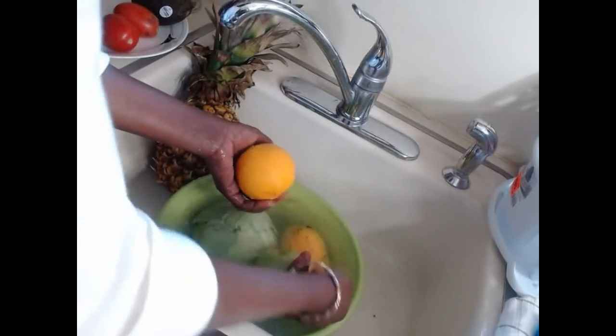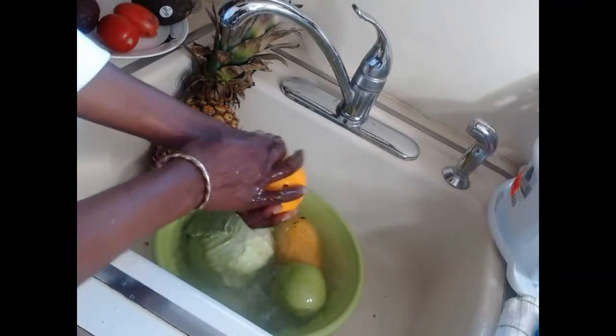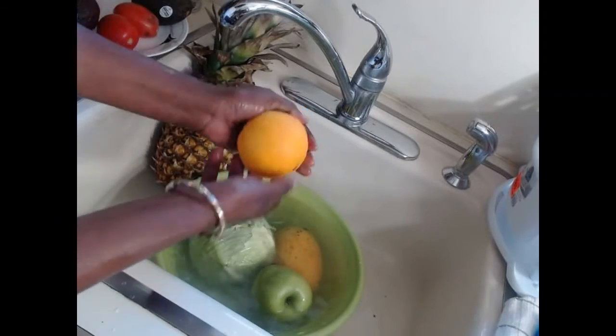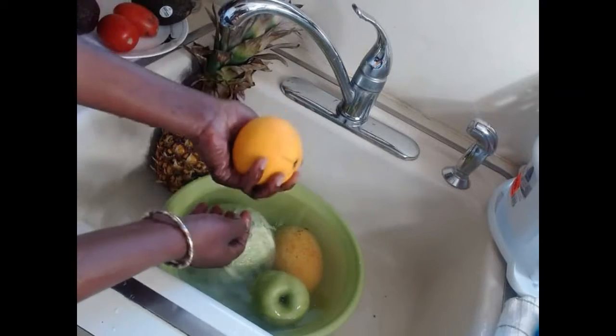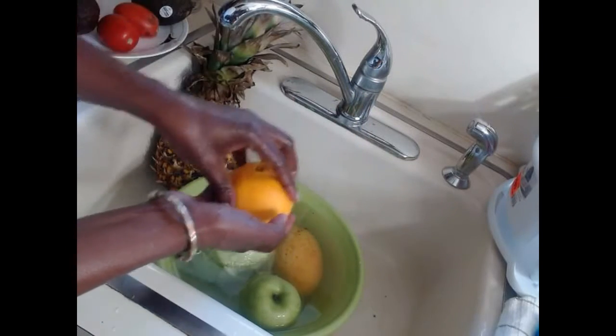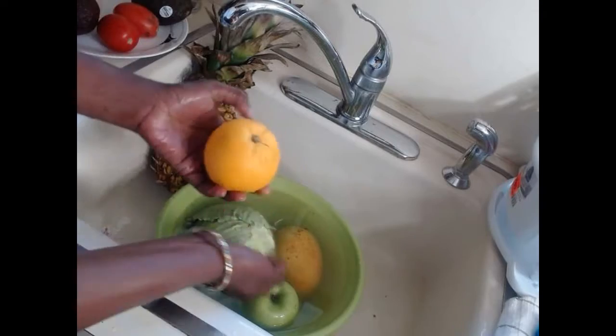The same thing applies to oranges. I know before you use them you're going to take the skin off, but at the same time you're going to be touching the outside before cutting it. Any germs or pesticides on the skin will transfer to your hands and then to the actual fruit — and that is not good.